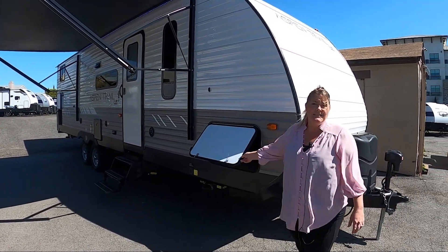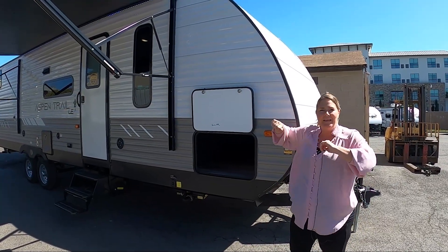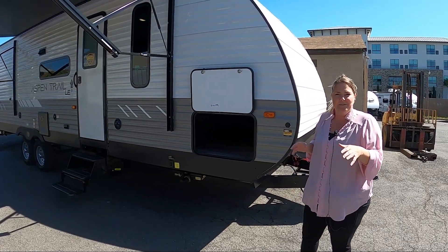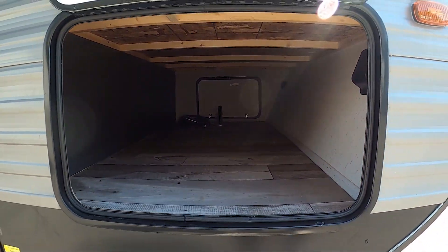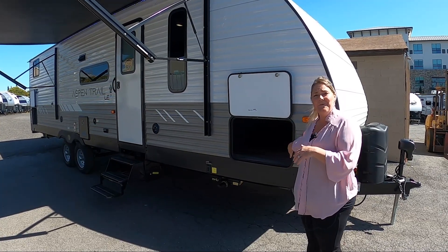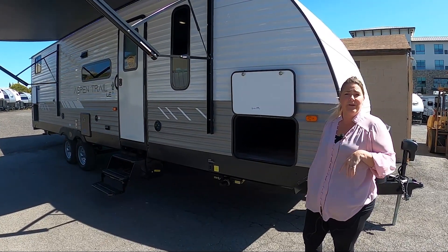The baggage doors are a really nice size. They also have a magnetic latch, so forget the old plastic latches that you're constantly breaking. This is so much easier — it makes for hands-free loading and unloading, which I really love. This is a huge baggage area. You can fit a small generator, chairs, tiki torches, or anything else you want in here. They also put a light in here now, which makes it really nice so you can see everything you need to pull in and out during your camping trip.